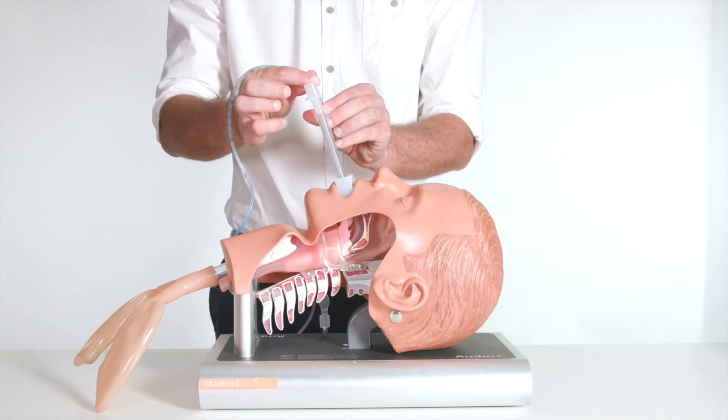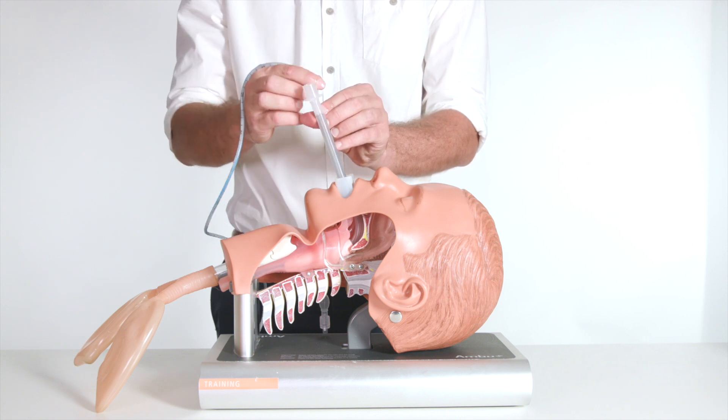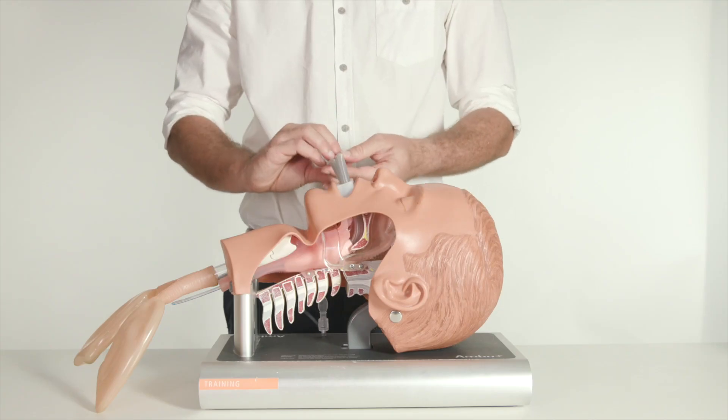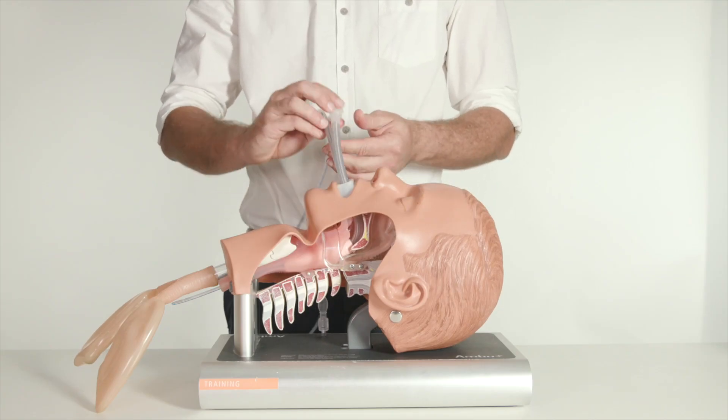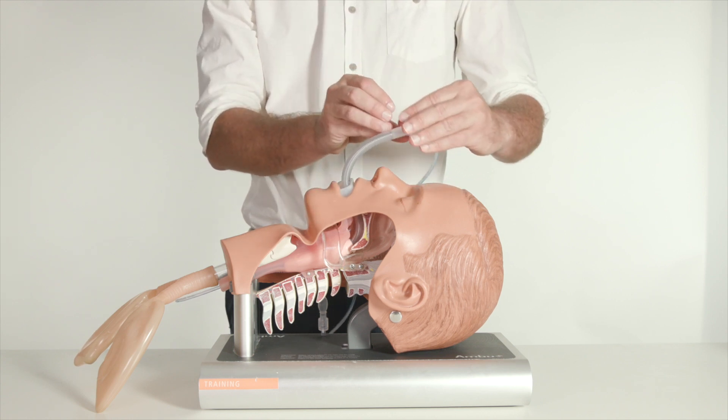In this case we will insert a nasogastric tube to confirm placement and check that patient ventilation is adequate. The Genesis Flexi 2G SAD is particularly useful in procedures where the surgeon and anesthesiologist are working in the same area, such as procedures involving the mouth, head, or neck.